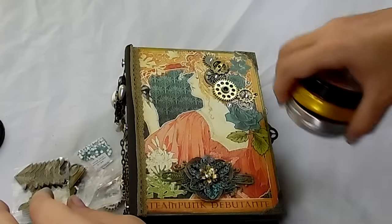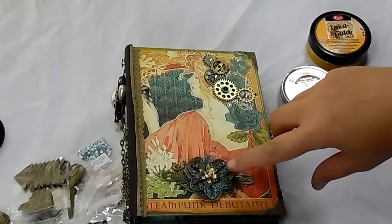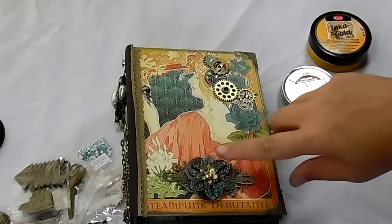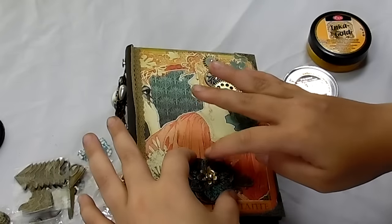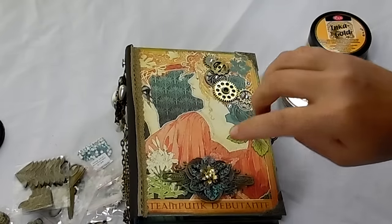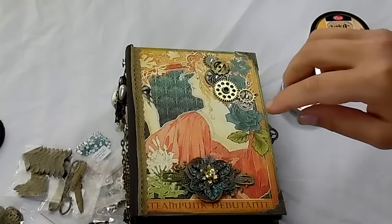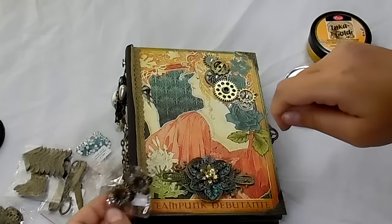I kind of used these two together throughout the mini album. I have this one piece which I cannot find — I'll have to look up the codes for the ones I can't find. This piece here — the little ones right here — I used this little one and I hammered it down to make it a little bit flatter.